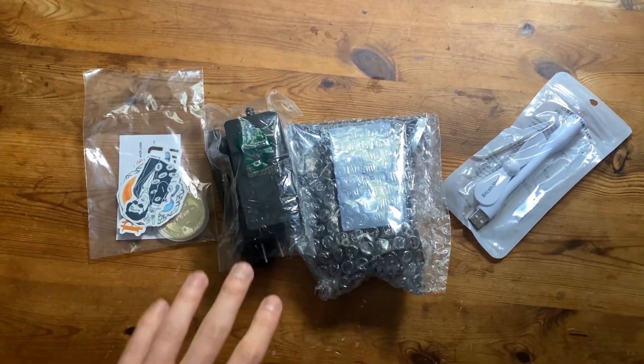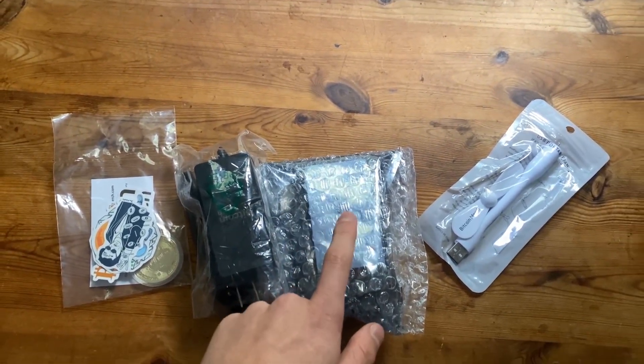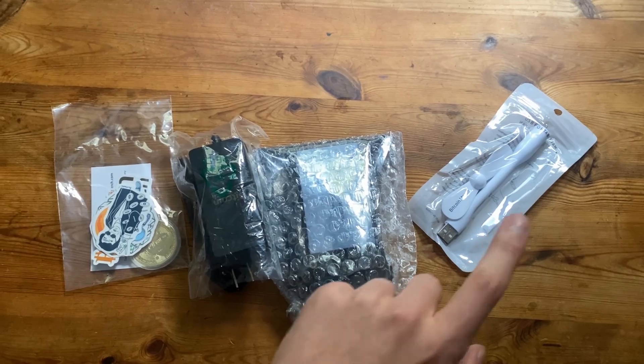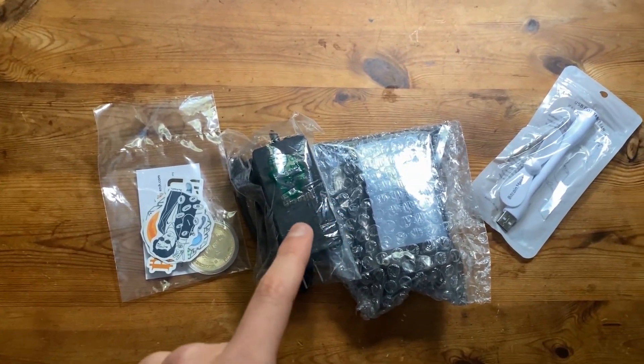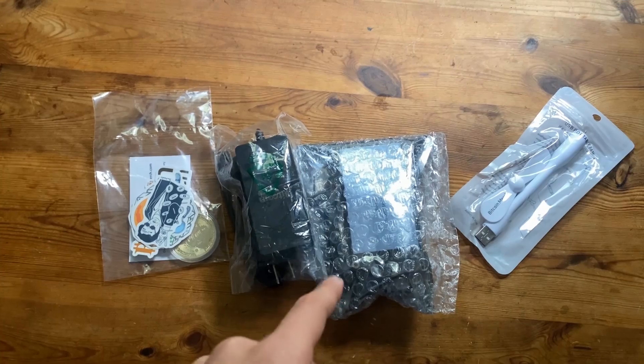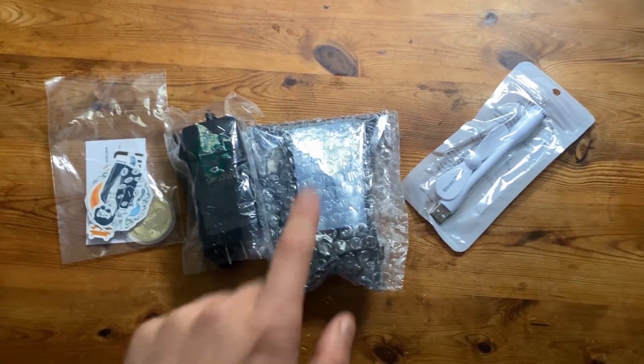Hello guys, welcome back to a new video. Today we're going to be doing an unboxing of the BitAxe. This was sent by Bitcoin Merch, so if you guys want to go get yourself a BitAxe, there's a link in the description and you can go buy it from Bitcoin Merch down below.